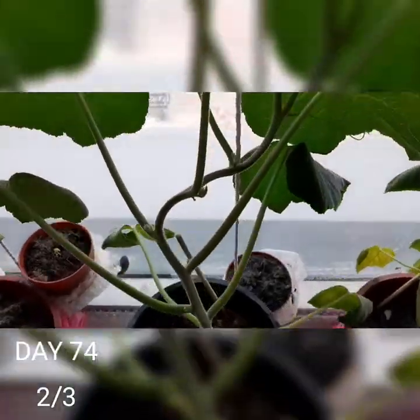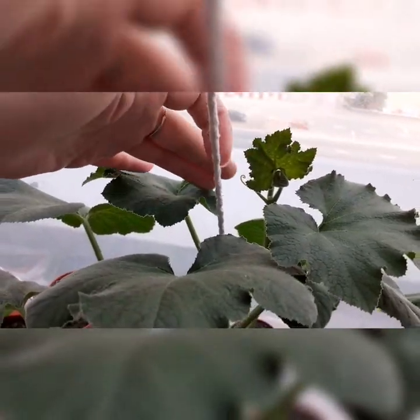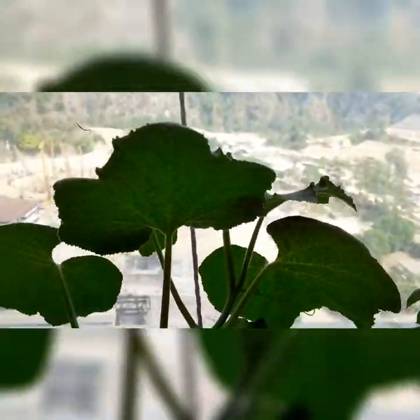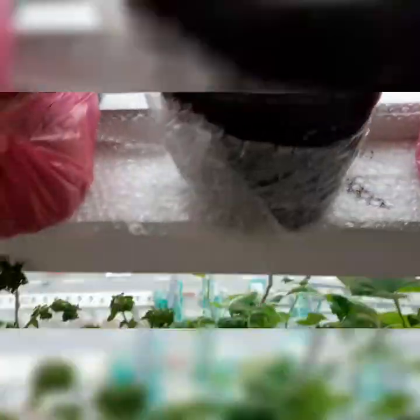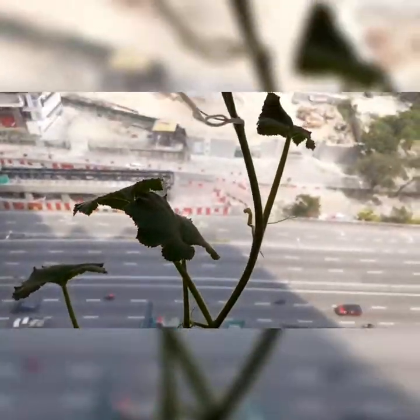Today is day 74 and 10 days have passed since, and it has been growing like a teenager in puberty. I've tied strings to the window as somewhat of a support. So far this is turning out to be one of my favourite plants. The leaves are thick, dark green, and big — looking kind of grand — and the bottom one is slowly creeping up to the upper rack.